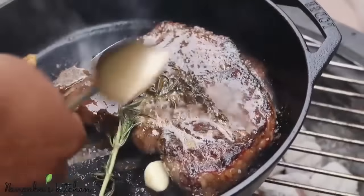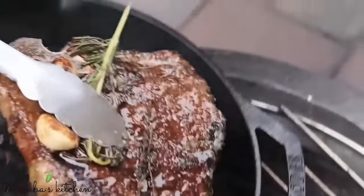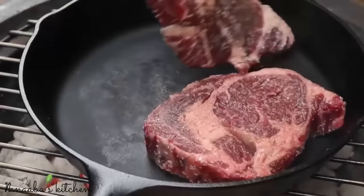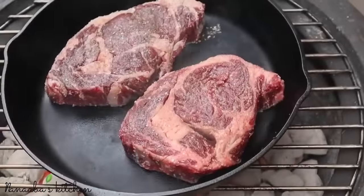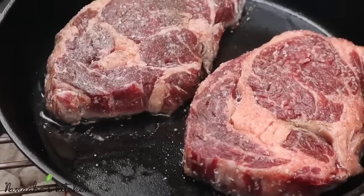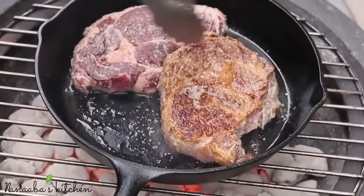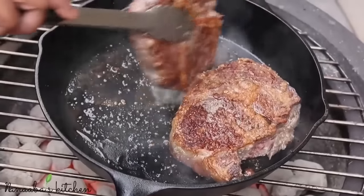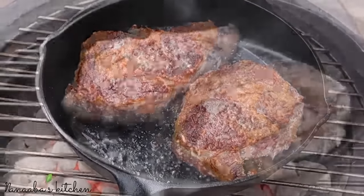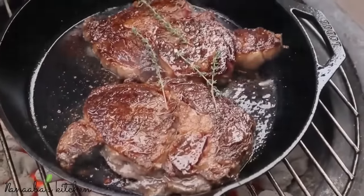I have fresh thyme, rosemary, and garlic, then I add the butter. Once it melts, I start basting — the butter turns a little brown but that's even more flavor. Now we are cooking our ribeye for the kids, so we're going to cook it completely well done. Still, our skillet is nice and hot — 4 to 5 minutes on each side. We introduce the same flavors with garlic, thyme, rosemary, a little bit of butter, and baste it. That crust that has formed? That is how you seal in the flavor and all those lovely juices.